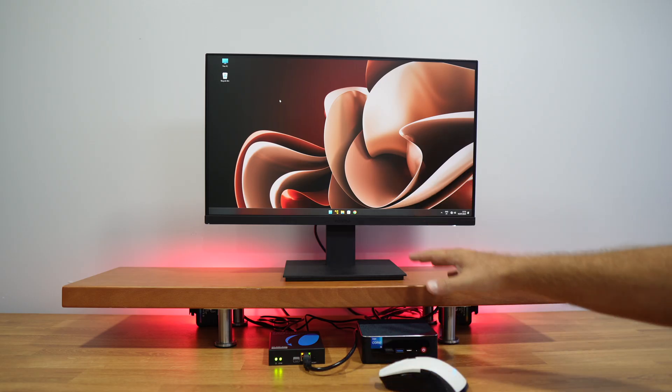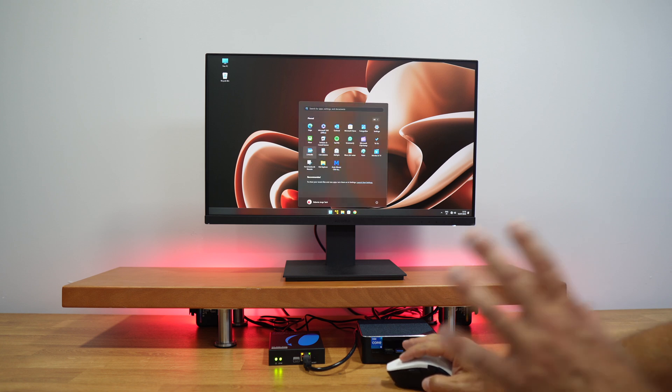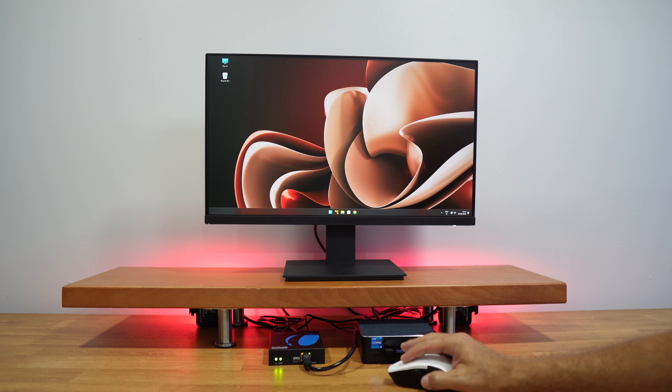Now that we've seen the setup, we're on the main computer, so I can control it here as well. I can choose to work here or at either of the two other spots we just saw.